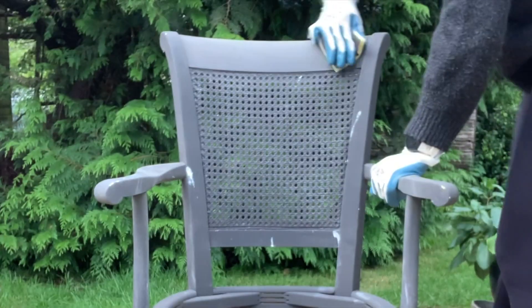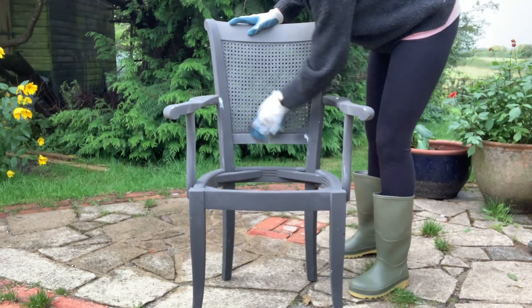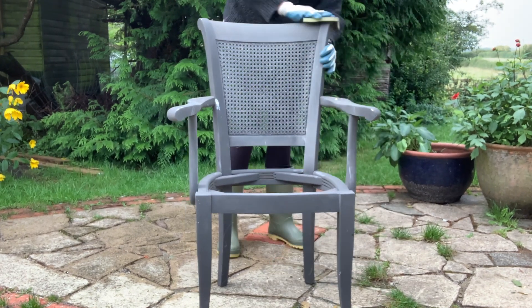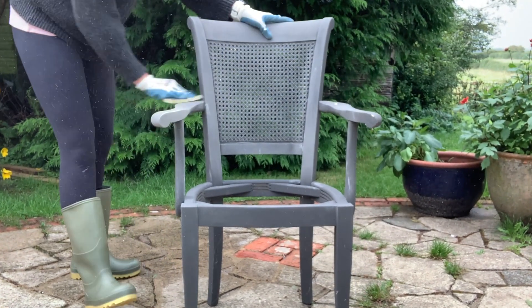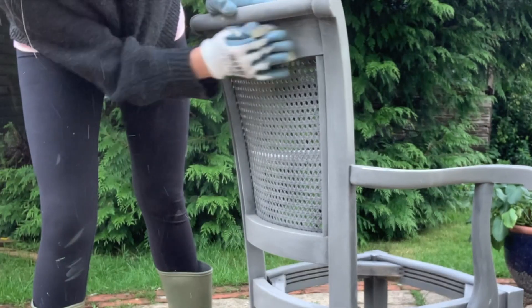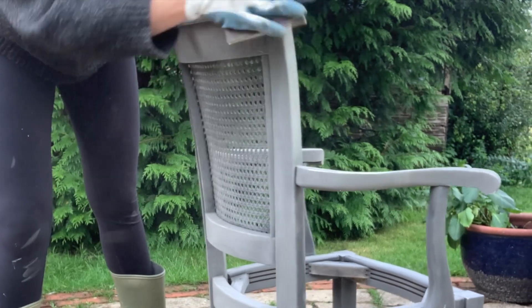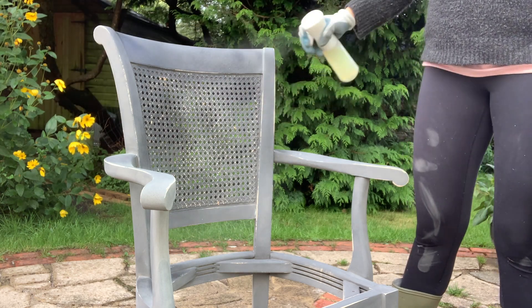I'm removing the seat cushion so I can re-upholster it, and I've got a very cool fabric for that. Then I'm going to gently sand back the dark grey paint with a sanding sponge. I've got sugar soap and water in my spray bottle to give it a really good clean.